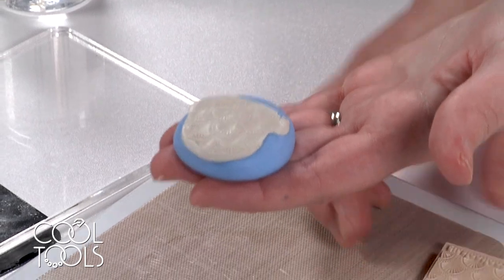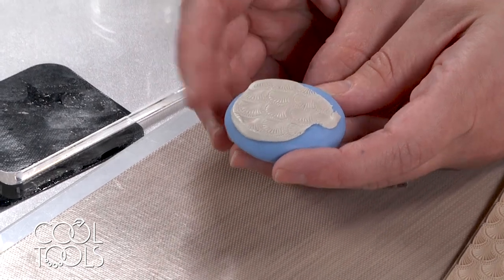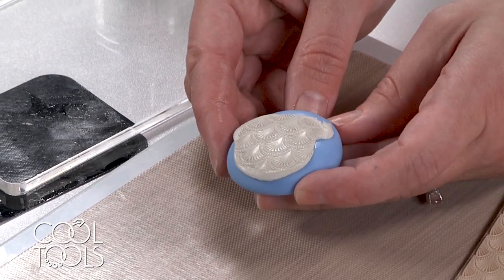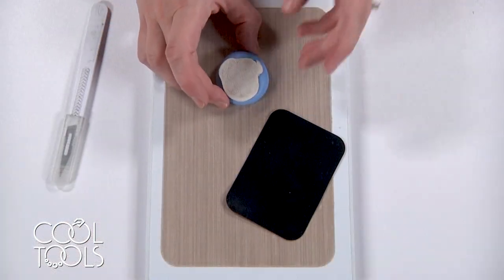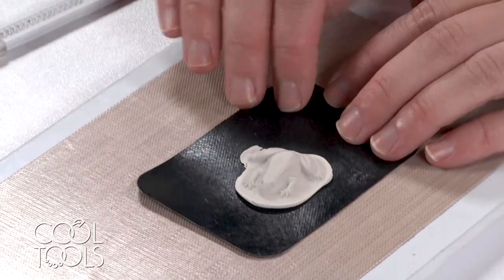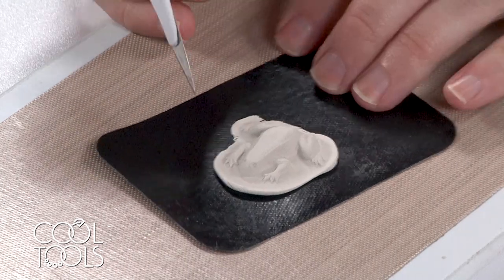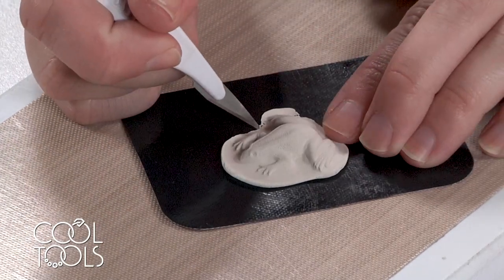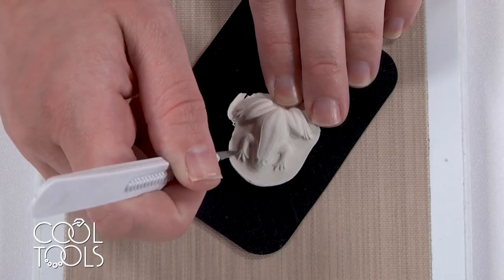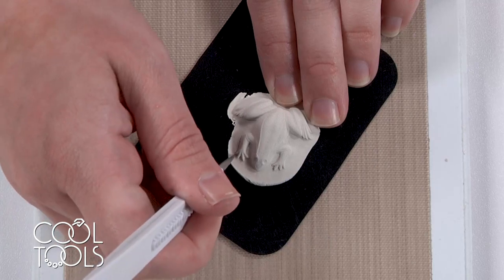I actually find that I have the best luck not getting distortion in my shapes by just allowing my clay to dry in the mold and then trimming off the excess clay when it's dry. I allowed this to dry on my hot plate for about five minutes or so — it's not bone dry by any means — but it should pop out easily. At this point I'm going to use a scalpel to cut out the general shape. I do this because sometimes when you try to pull the clay immediately out from the mold before it's dried, you can accidentally smash one side or ruin the impression. So I just give it a little bit of time to set up.